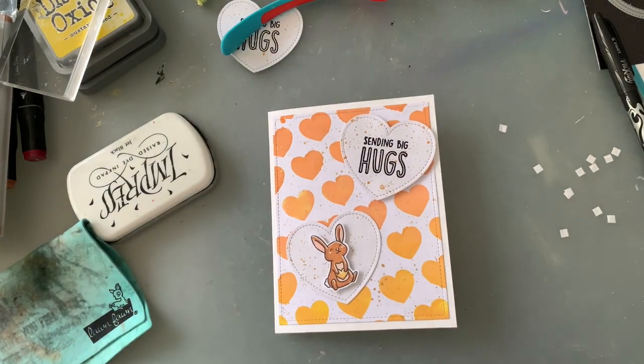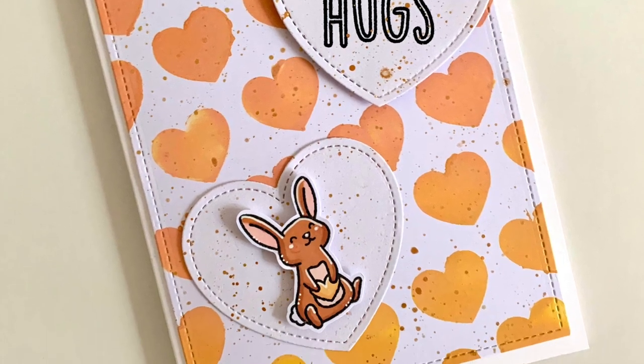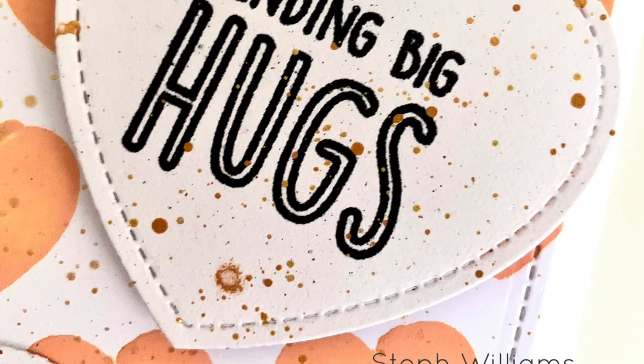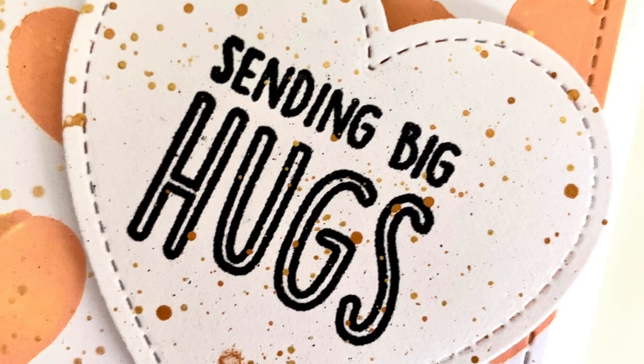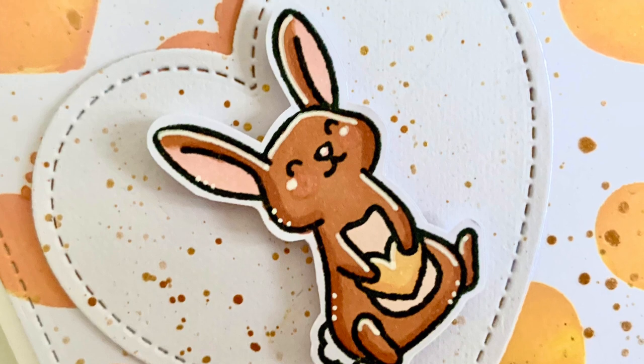This one would be easy enough to do multiples of as well. I hope you love it. Please don't forget to give this card a thumbs up if you liked it, and please don't forget to subscribe. I'll be back again very soon with another card tutorial. Have a great weekend.